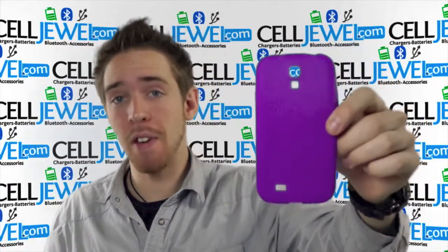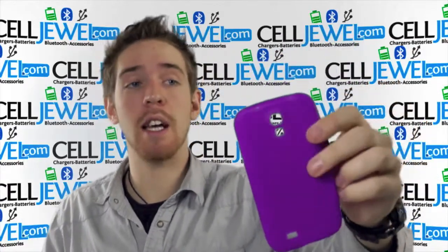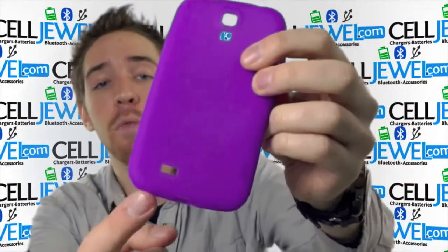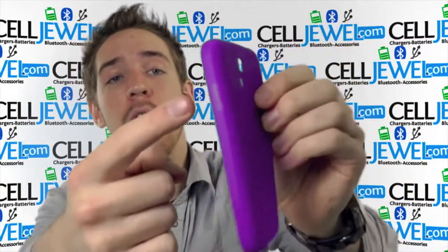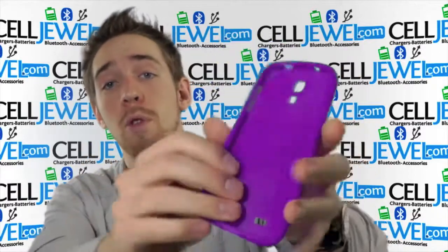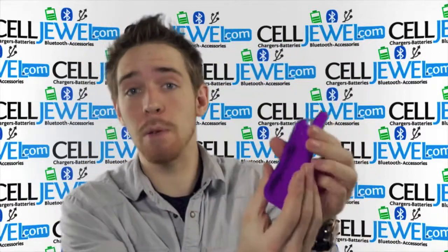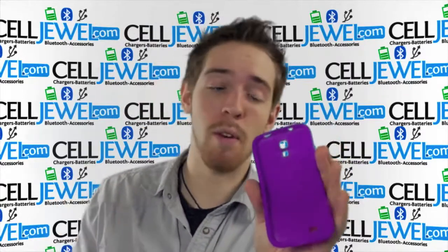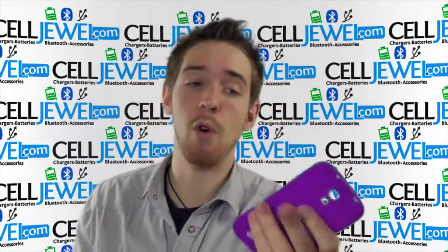Lots of people ask me, can I still take my photos and stuff like that? The answer is yes. The skin case allows you to do everything just like normal: use your headphone jack, camera flash, speaker, charging port, and the power button and volume control. You have full access to the front screen and it's flexible so putting your phone in there is not going to be an issue. This rubber casing actually feels a lot thicker and heavier than most silicone rubber casing so it should provide some extra protection for you.